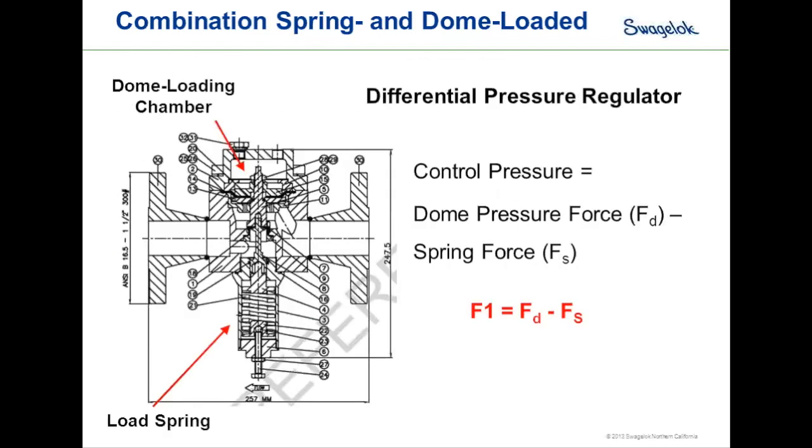In a negative bias or negative differential pressure regulator, the dome loading chamber is above the sensing element but the load spring is below it. The control pressure this regulator holds equals the dome pressure force F sub D minus the spring force F sub S — that negative bias subtracts the spring force from the dome pressure force.